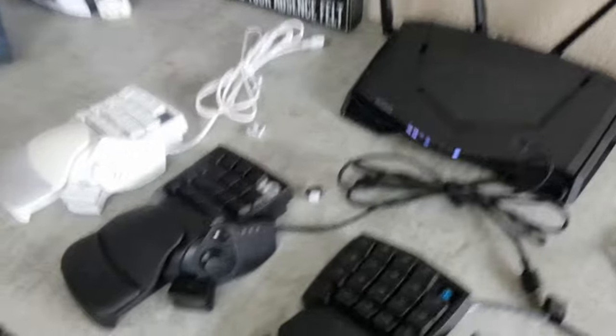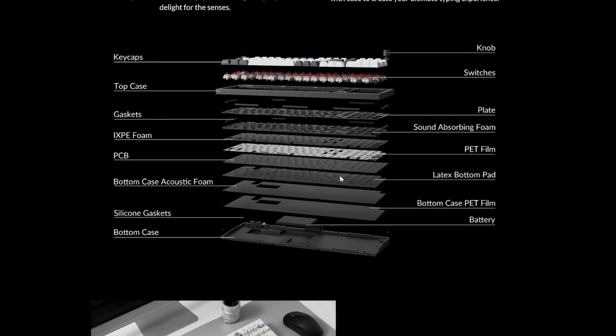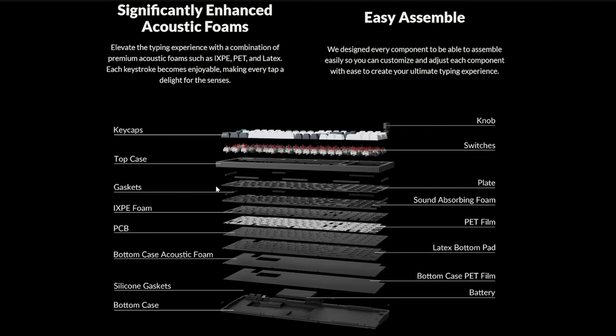Linear switches are the goddamn devil — they have no tactile bump and no click. It feels like you're pressing air until you bottom out at the end of your travel. I really do love this exploded parts diagram showing rubber gaskets, sound absorbing foam, PET film, and a latex bottom pad — things that you would be doing on a DIY build, which is frickin awesome to see in a pre-built custom. You've got your pre-built brands like Razer, SteelSeries, HyperX, Logitech, Corsair, then fully custom builds from scratch, and then pre-built customs that are completely modular and customizable.